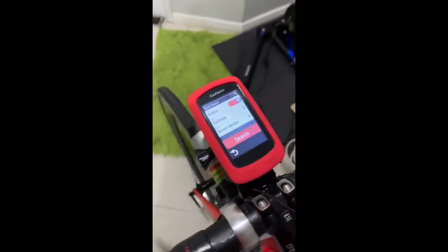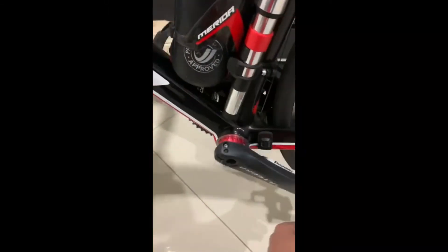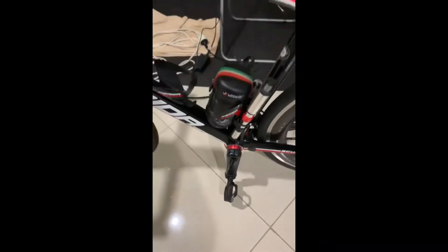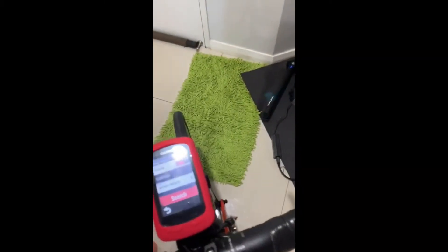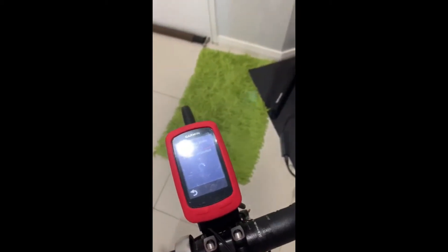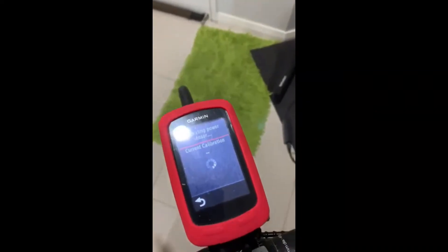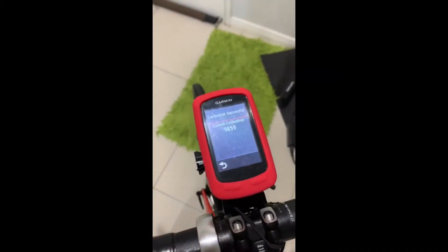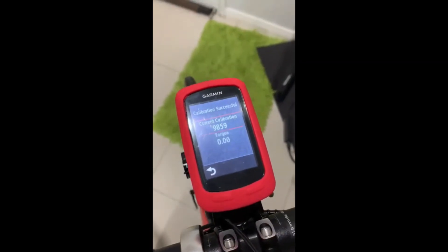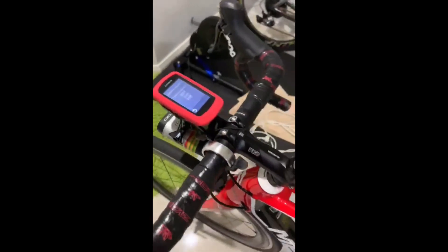Before you press calibrate, make sure that the crank arm is pointed 90 degrees. Once you have done that, press calibrate, and then press calibrate again to start the calibration. It's now calibrating, and as you can see, it's successful.